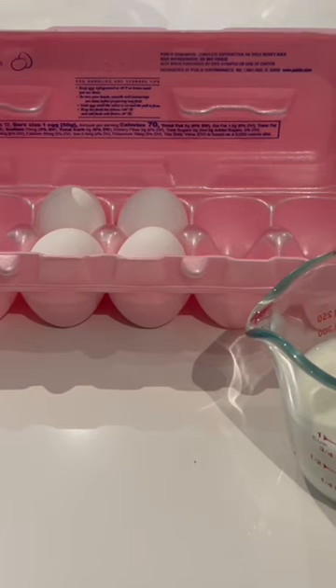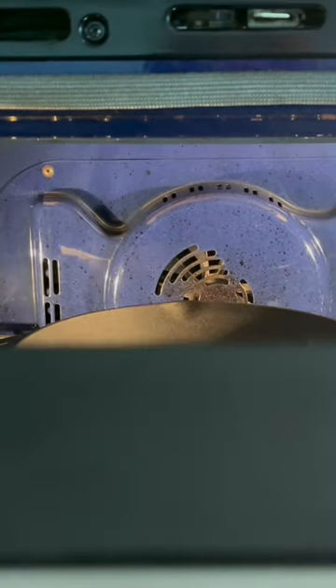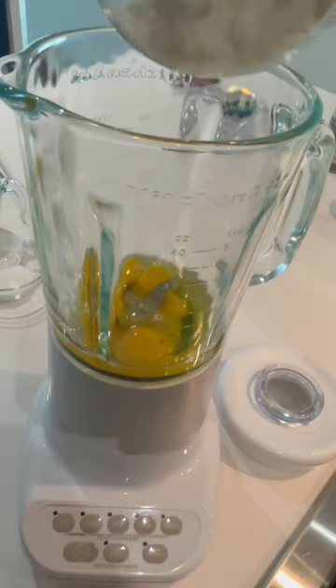Bring four large eggs and three-fourths of a cup of whole milk to room temperature. Preheat your oven to 425, then crack your four large eggs. And when your oven hits 425, pop in your cast iron skillet.